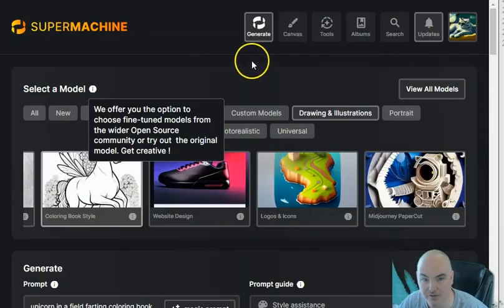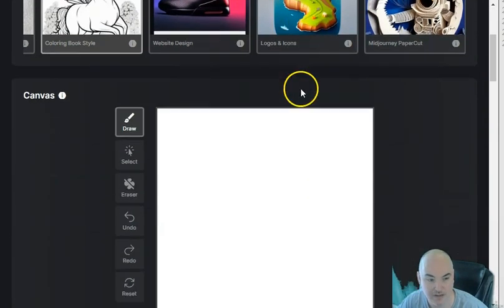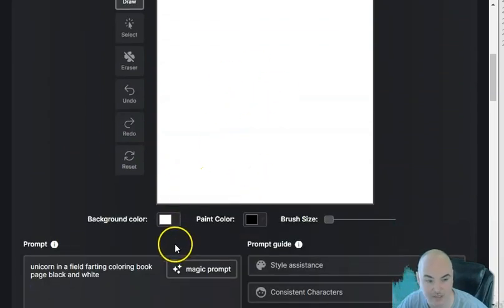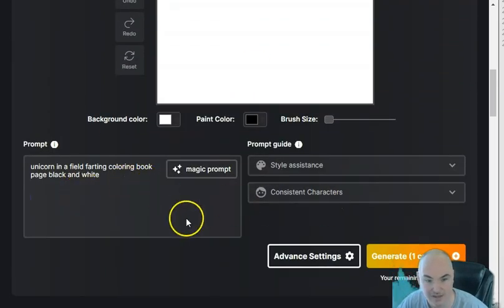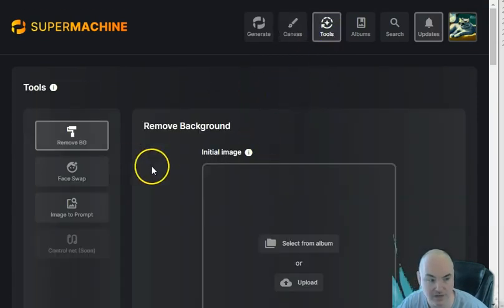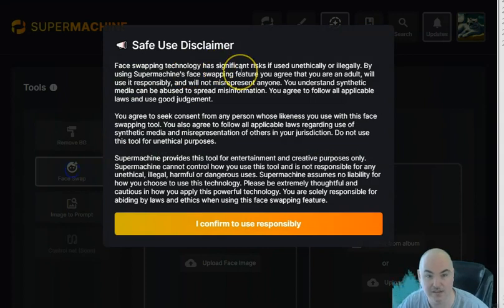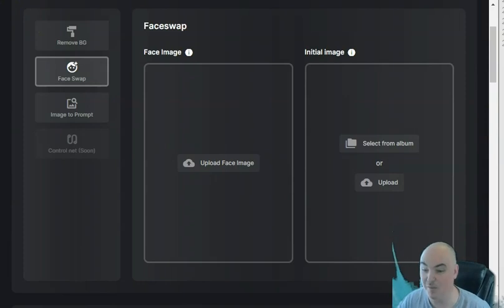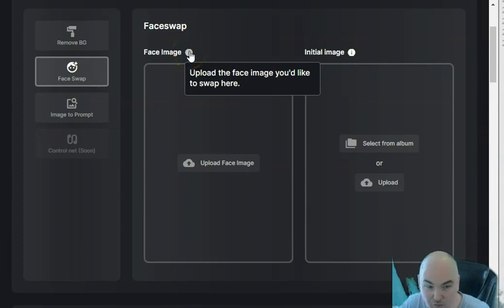Looking at the top tools: we've got Generate, which is what we've been using, and then there's a Canvas where you can draw, select, erase, undo, redo, and reset. It has a background color, paint color, and brush size — so you can draw something and generate with your picture, which is pretty cool. There's also a Tools section, and I see Face Swap — wow, face swapping technology! You can actually upload an image.